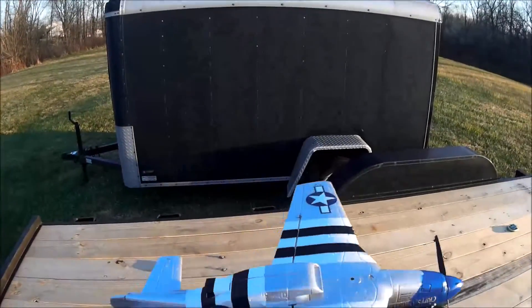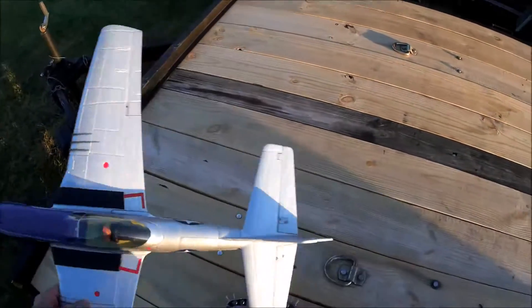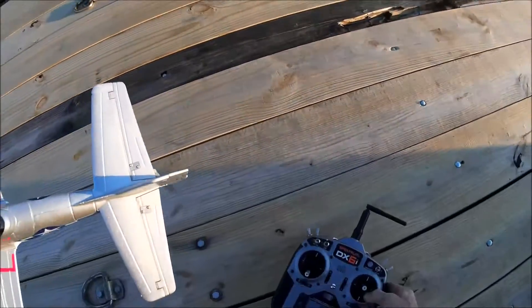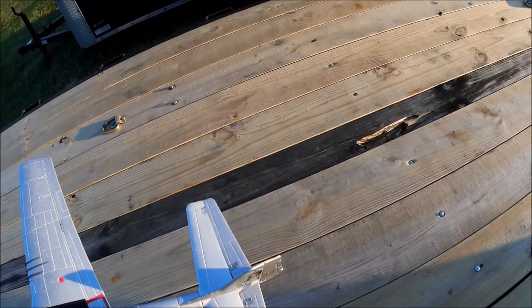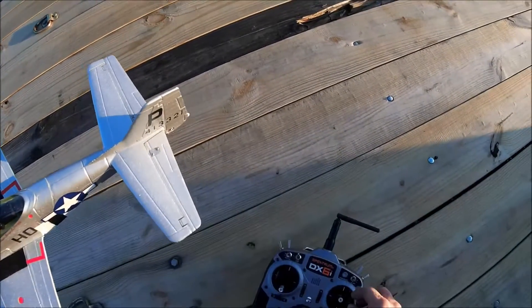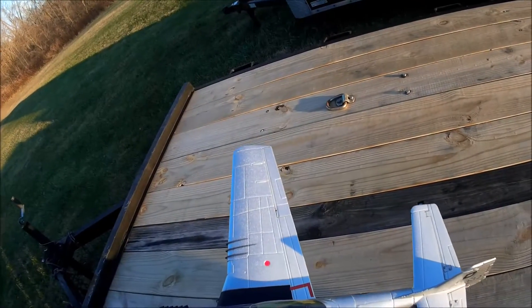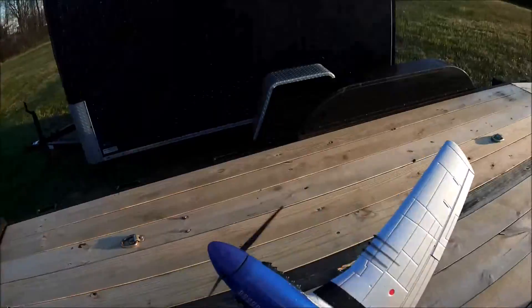So let's do our pre-flight testing here. I've already got it bound to the transmitter and my transmitter all set up. Let's make sure we've got everything — okay, there's elevator, we got rudder, let's check our ailerons — yes, we have aileron control. Prop — yep, we got motors.